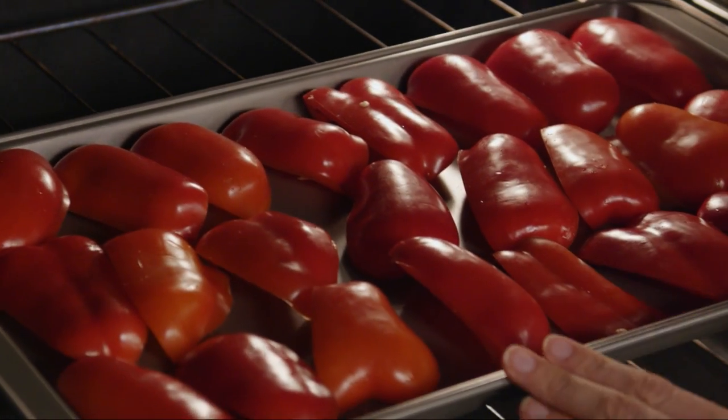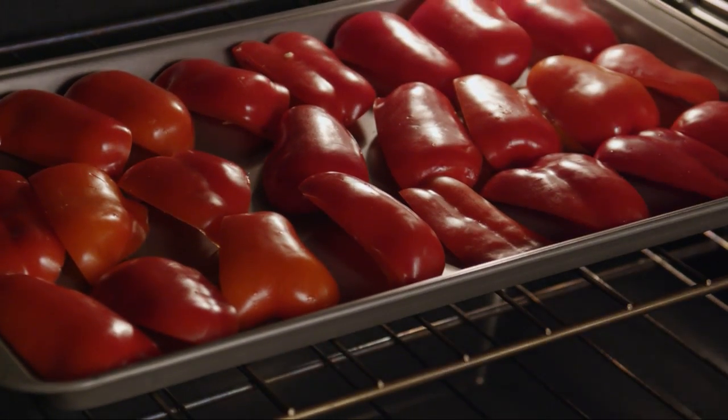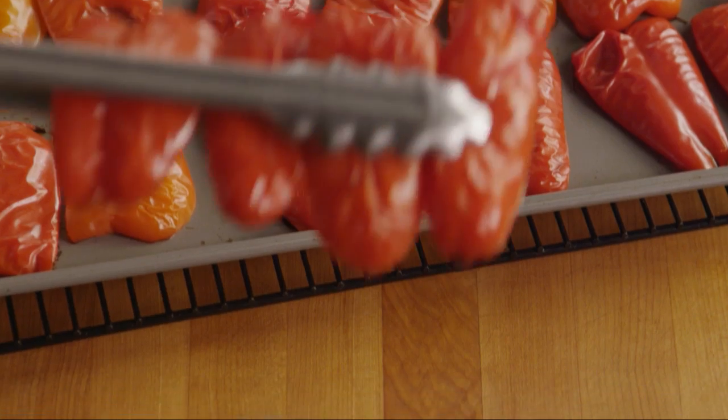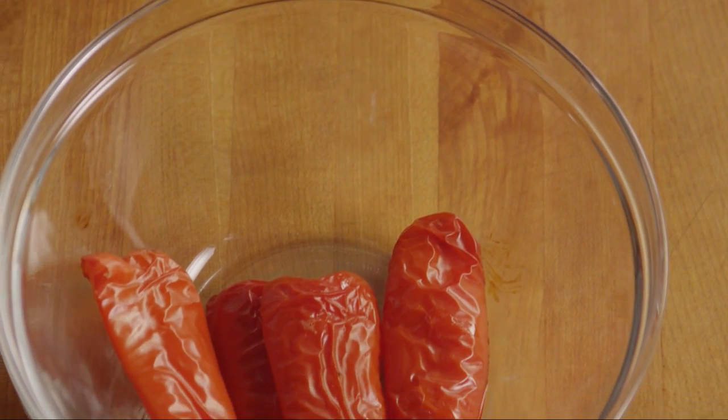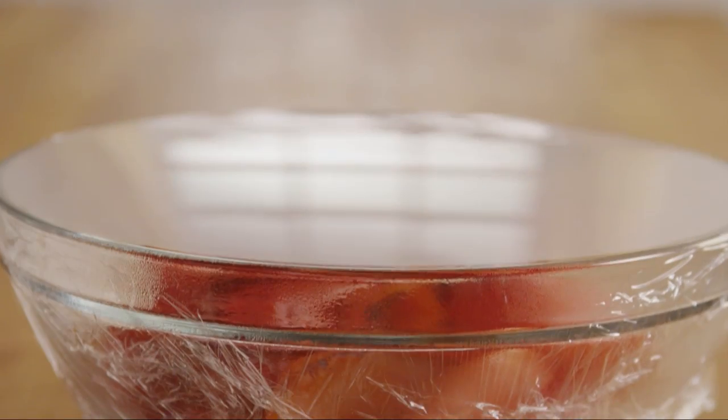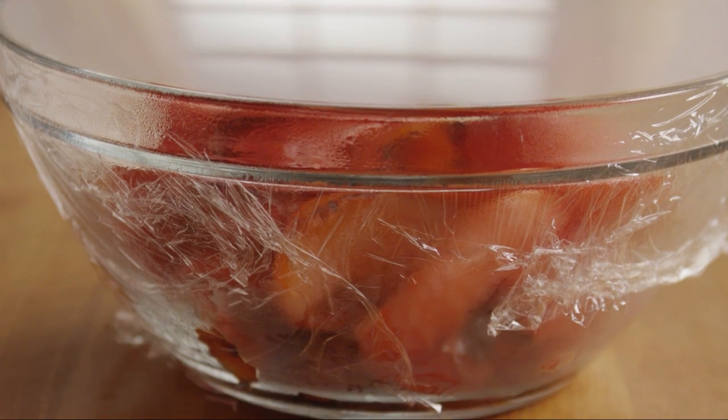Roast the peppers in the preheated oven until the skin blisters and turns black. Remove the peppers from the oven, transfer them to a bowl, cover them, and let them rest until they're cool.